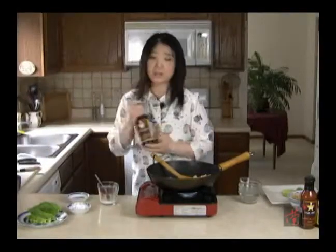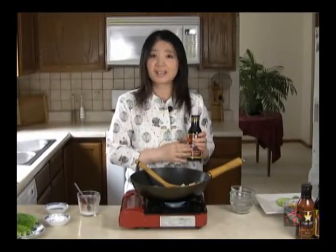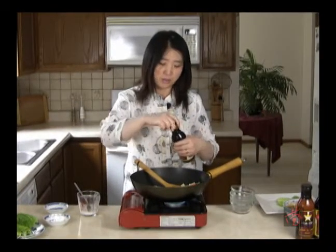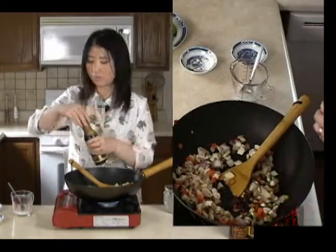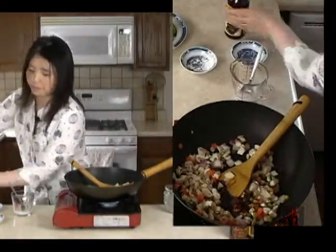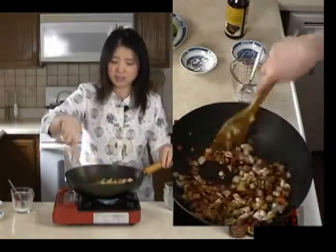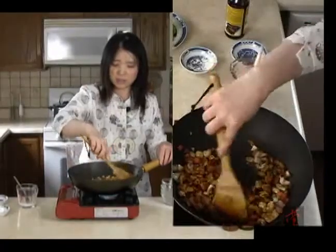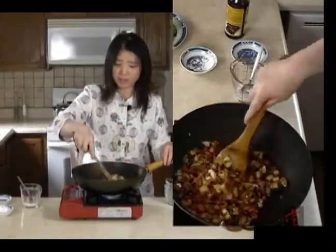So now we're going to use this Korean barbecue marinade. You shake it, and it comes in regular and spicy versions. This one is the spicy one. I'm just going to add some to the pan. It smells so good. Delicious. And this dish is so good — it takes no time. It's also very, very healthy.